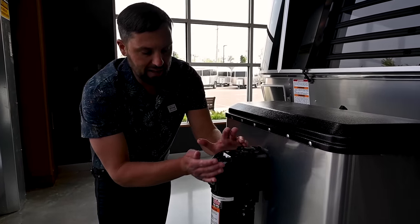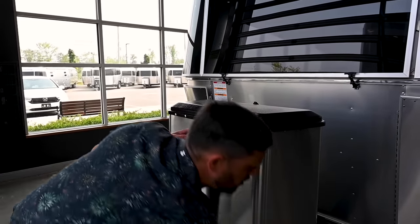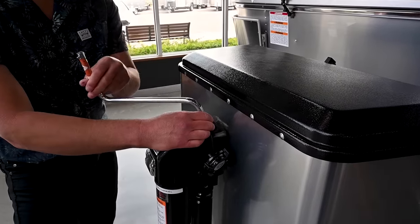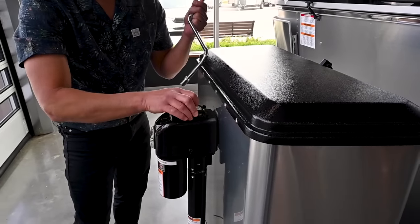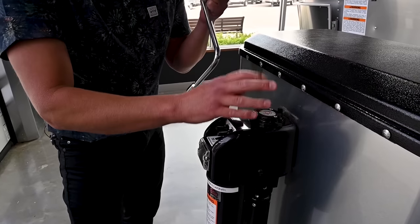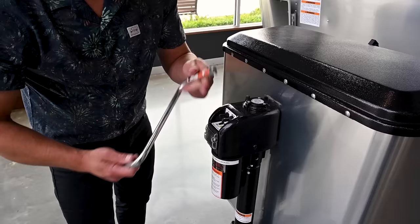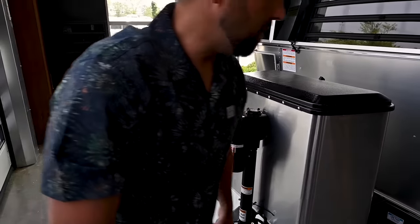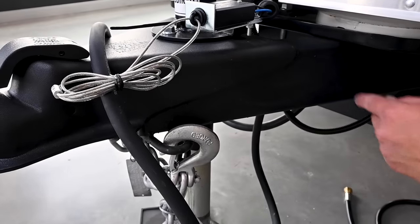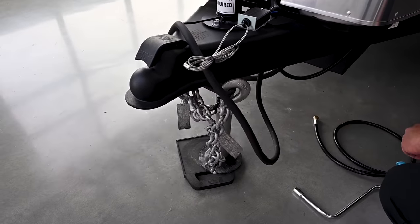The electric hitch jack has a light and up/down controls. It also has a manual override — there's a little tool that comes with the trailer so if you have battery failure you can crank the trailer up and down by hand. There's a small bubble level on the hitch jack to help you get close to level. The frame has heavy-duty textured paint you should touch up periodically. Safety chains should be criss-crossed for your tow vehicle, not dragging on the ground.